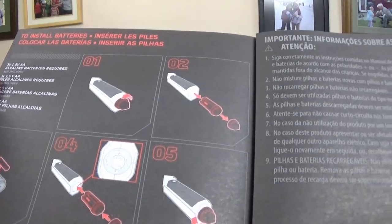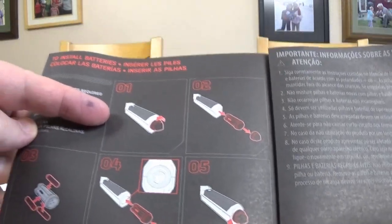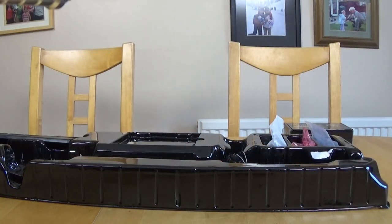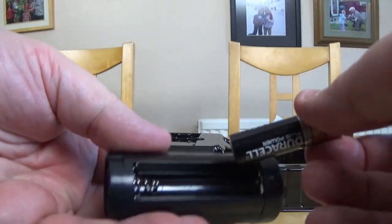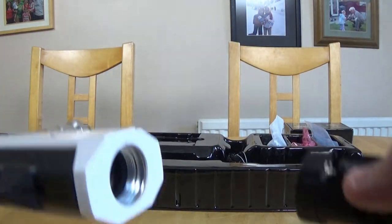To install the batteries, you basically unscrew the bottom just like you would a Force FX lightsaber, so I'm going to go off and do that right now. According to this I just twist the end here - there we go. Contained within there there should be a capsule - there it is. You then slip the batteries in like so: one, two, three, and pop it back in. Simple.